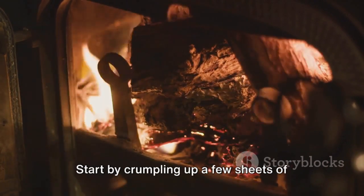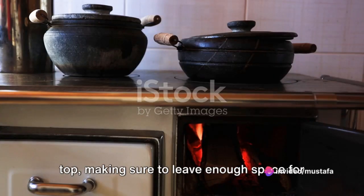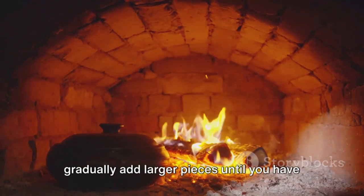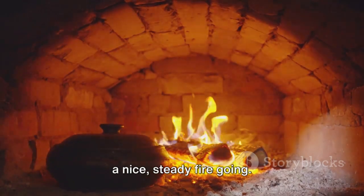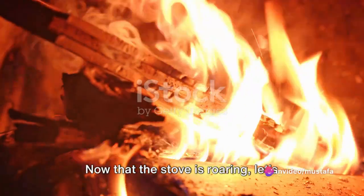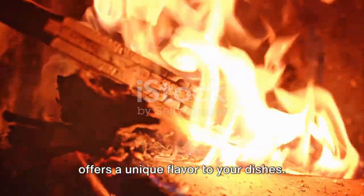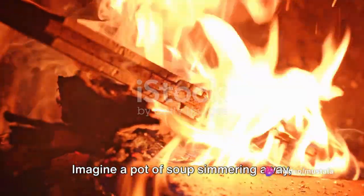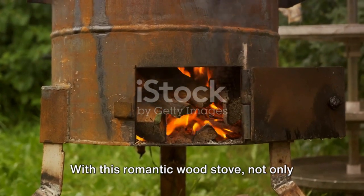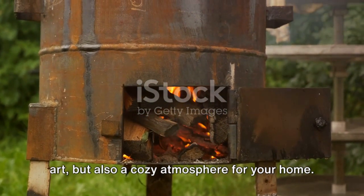Lighting the stove is an art in itself. Start by crumpling up a few sheets of newspaper and place them in the center. Add some small kindling on top, making sure to leave enough space for air to flow. Now it's time to strike a match and light the paper. As the flames start to catch the wood, gradually add larger pieces until you have a nice steady fire going. Remember, safety first — never leave the fire unattended and always have a fire extinguisher nearby. Now that the stove is roaring, let's prepare a simple meal. The beauty of a wood stove is that it offers a unique flavor to your dishes. Imagine a pot of soup simmering away, absorbing the smoky woodsy aroma, or a pan of sizzling bacon filling your home with an irresistible scent. With this romantic wood stove, you've created not only a functional piece of art, but also a cozy atmosphere for your home.